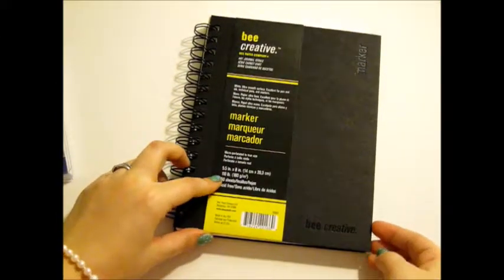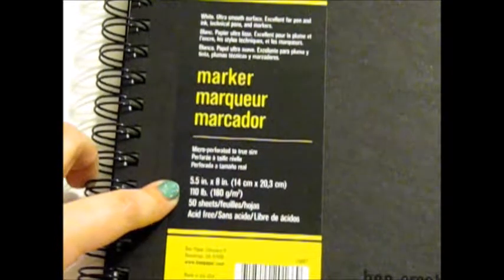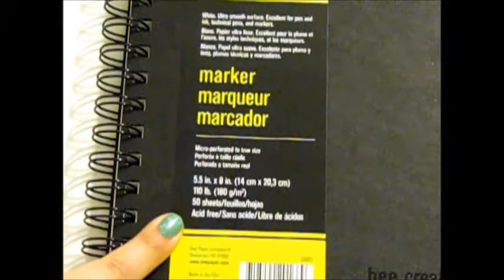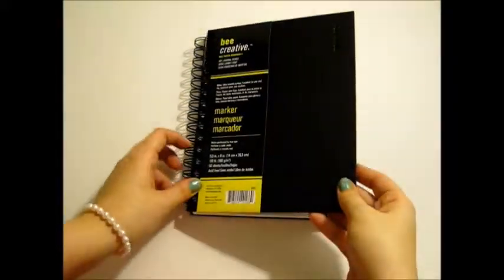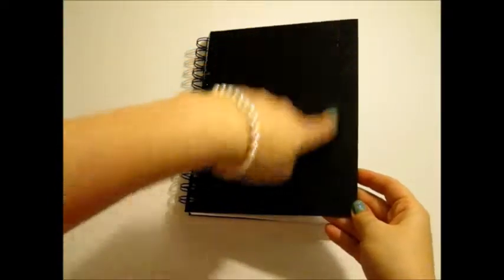This is the Bee Paper Company Marker Paper. This is the 5½ by 8 inch paper. It's 110 pounds, and there are 50 sheets of acid-free marker paper. When you open this up, it's just like a hard sort of board, almost like cardboard on the front — it's just spiral bound. It says Marker on the side in case you have a lot of notebooks, and there's Bee Creative at the bottom for their logo.